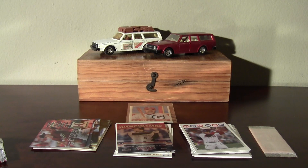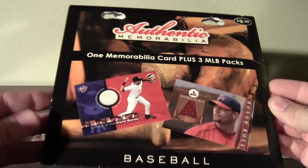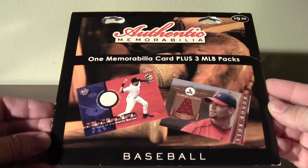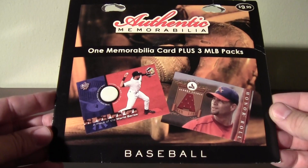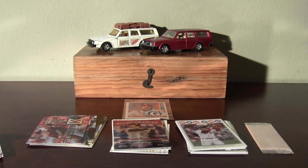So not bad — Fairfield memorabilia pack, not too bad. It is what it is. Thanks for watching.